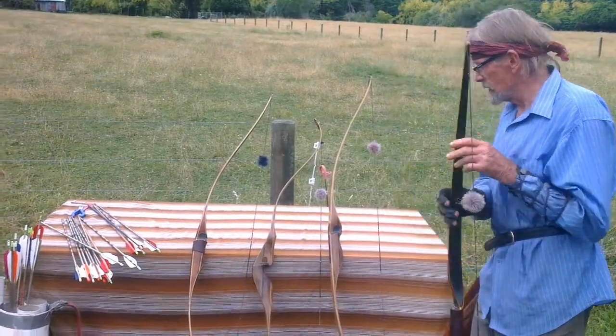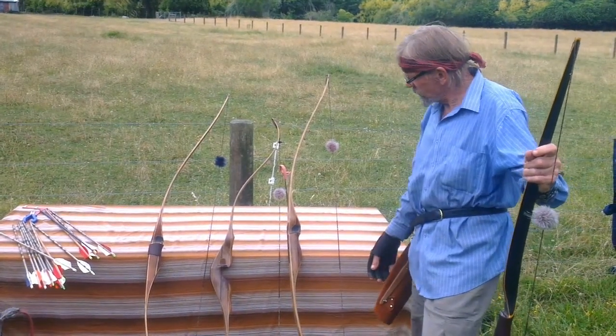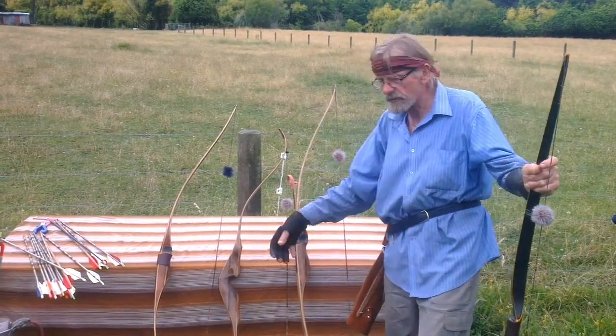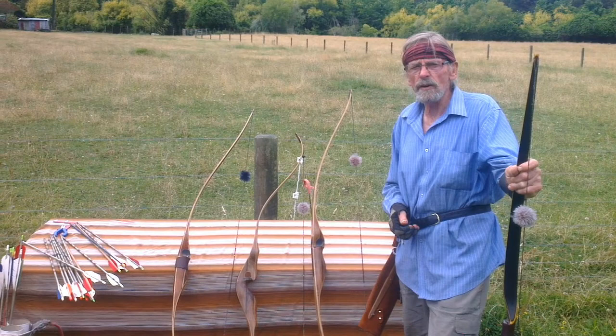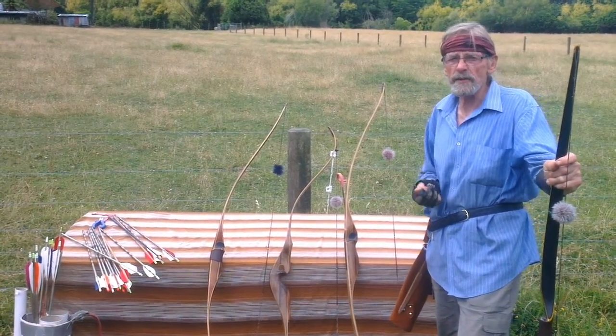This video is about how to shoot the longbow. These are some of the bows I'll be shooting with. This is a longbow, 68 inches long, about 50 pounds. This is a recurve — very popular, a smooth shooting bow with built-in curves that impart a bit more velocity to the arrow. And the other one is another version of a longbow. I custom build them in different weights and different designs.